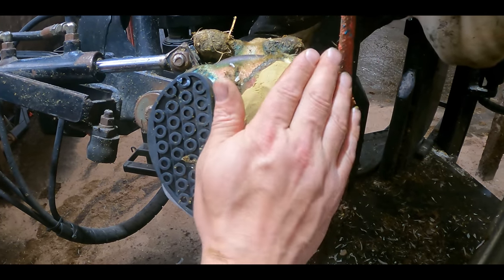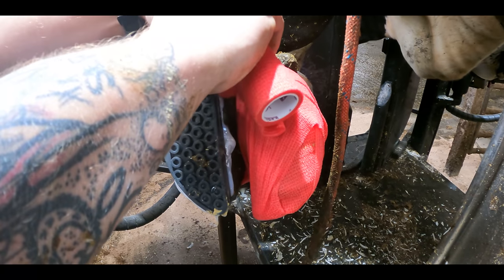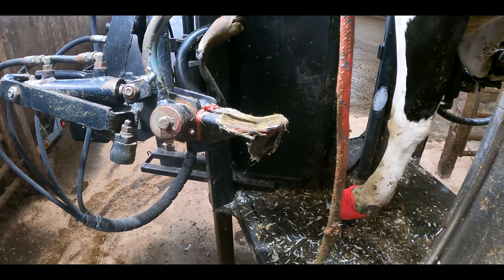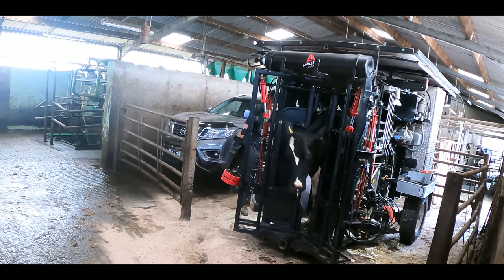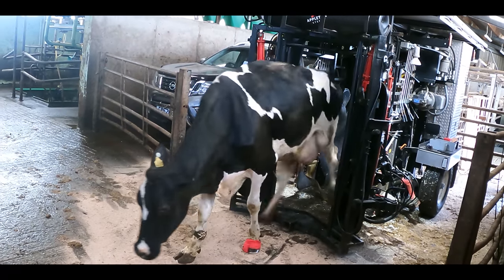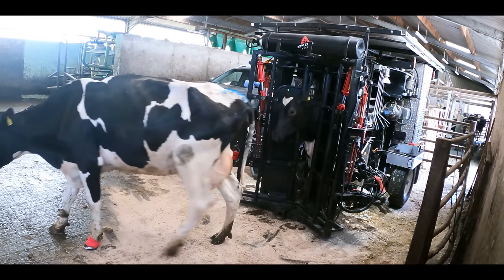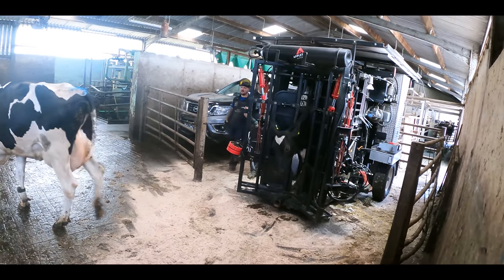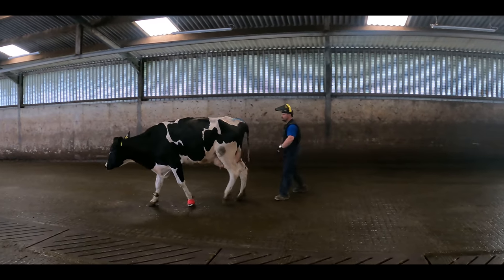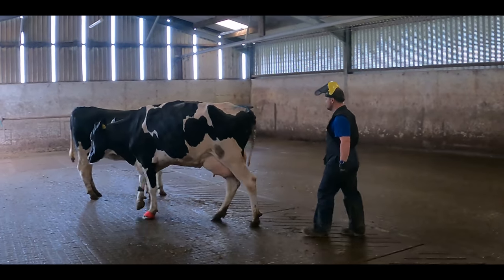We haven't magically healed this cow with one little wave of the wand, but we have started her on the journey to recovery, and she is going to be instantly much more comfortable than she was. I can't wait to see how she's walking now. Just let me see how she's walking now.